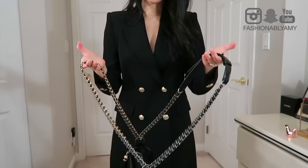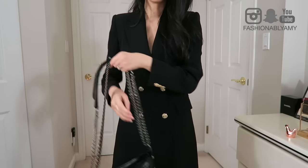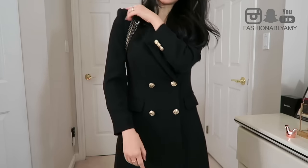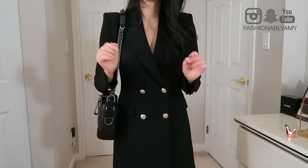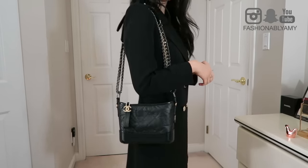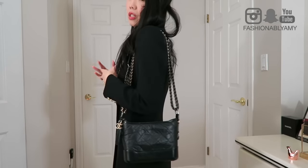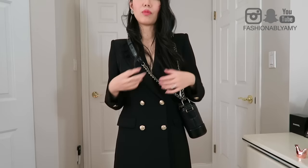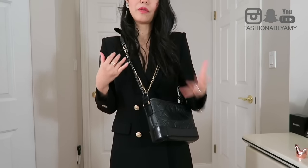There are many ways to style this bag, but only a few that I really love. The main one is just wearing it the normal shoulder way — that's one of my favorites. I'm wearing a Zara blazer as a dress here. I love this way because you can really see all the chains; it looks sophisticated and simple yet edgy at the same time.